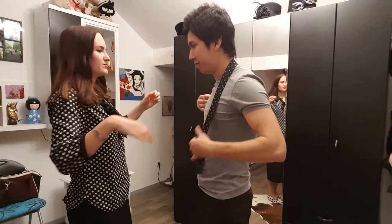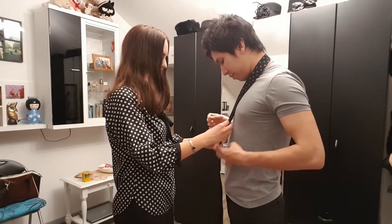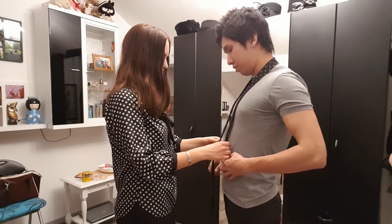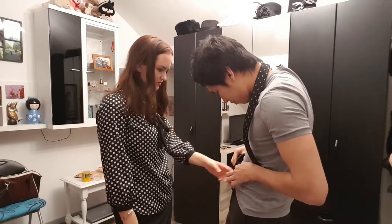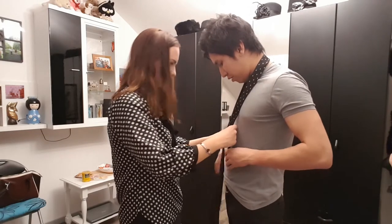Try it — wait, you need to measure it first. It needs to be around maybe half the body. Yeah, it's too short, so you need to make it shorter like that. This triangle needs to be here and the end part needs to be around here.